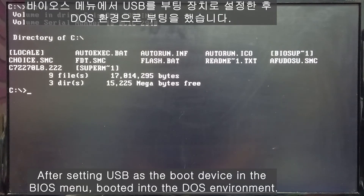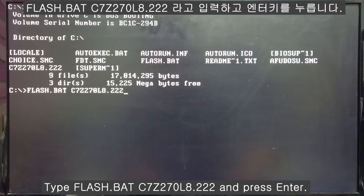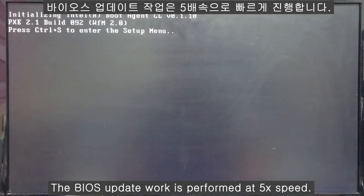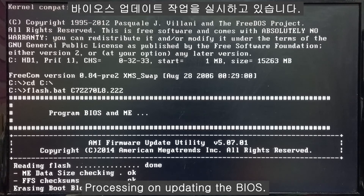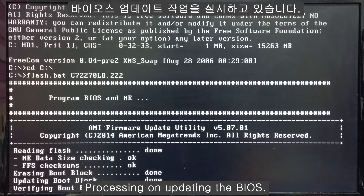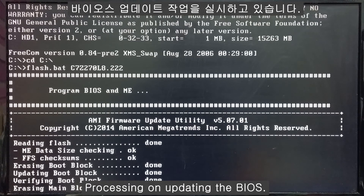First, you will flash the BIOS. Now rebooting for the BIOS flash mode. Starting flash — erasing boot block, updating the boot block, erasing main block. Now updating the main block at around 10%.